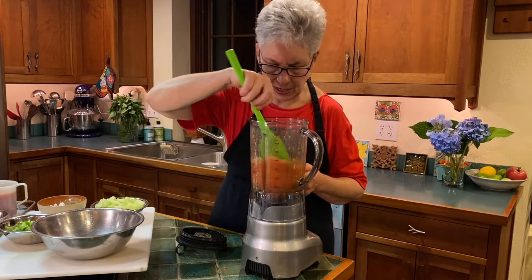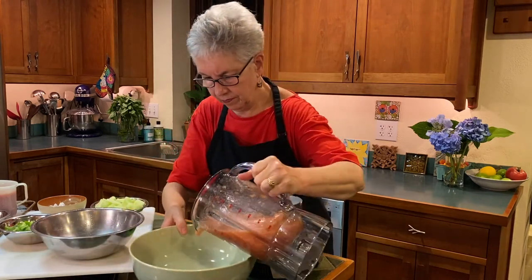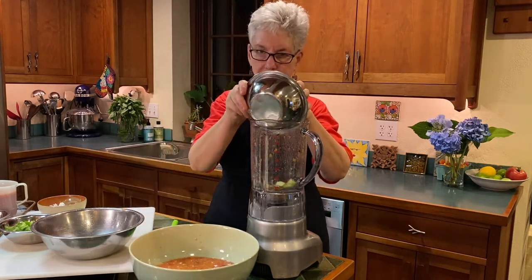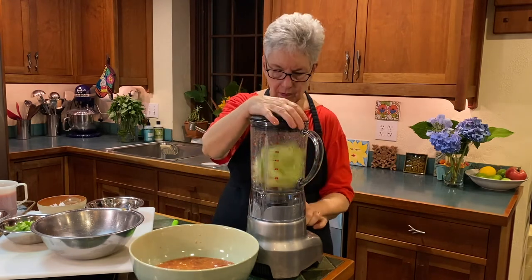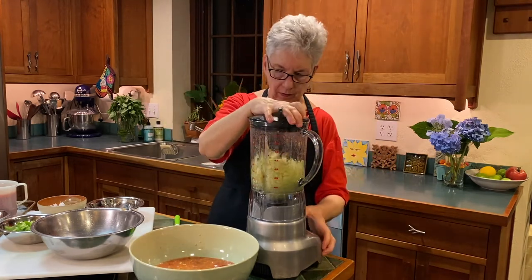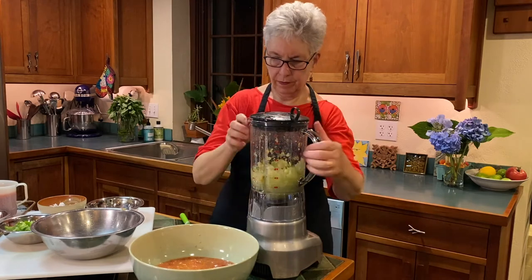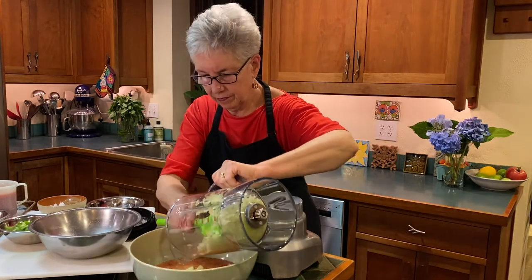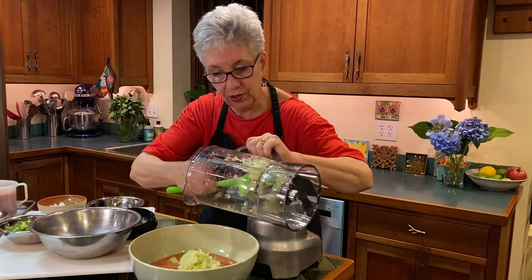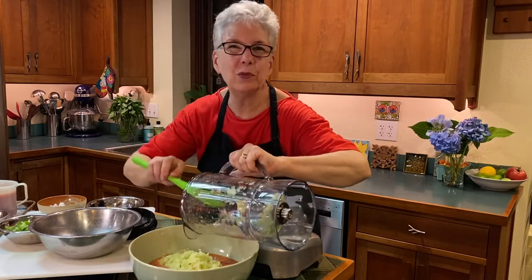I'm checking to see that I haven't over-processed my tomatoes — perfect. Next, cucumbers. These are a little trickier. When you're doing it with a blender you really don't have as much control as if you cut everything up individually, but that's okay — it's a compromise we can live with.